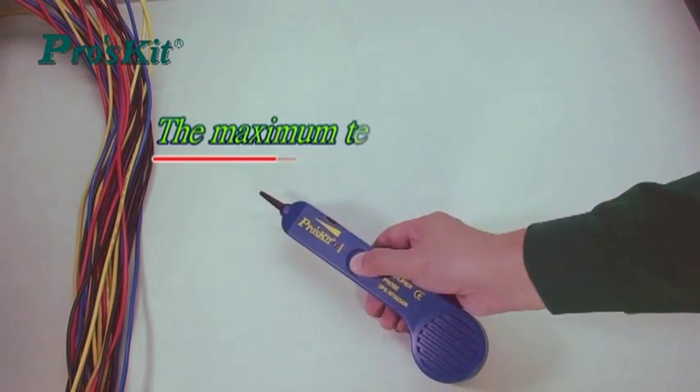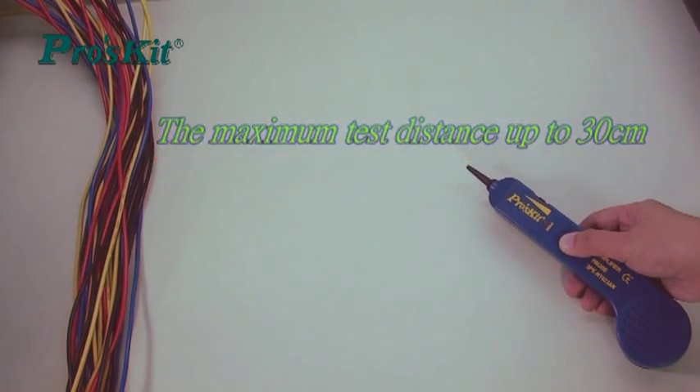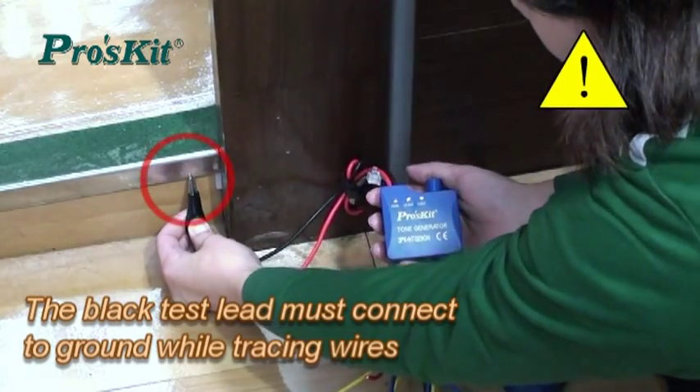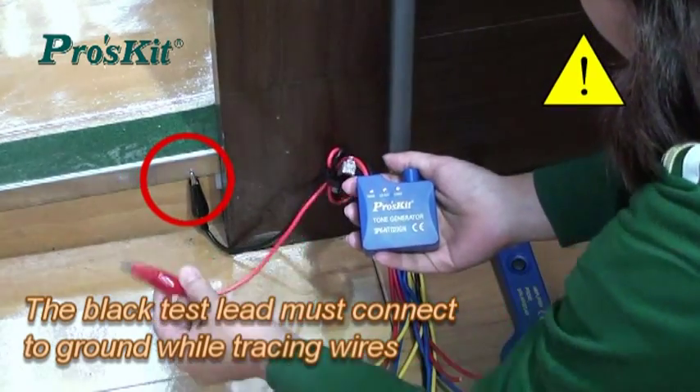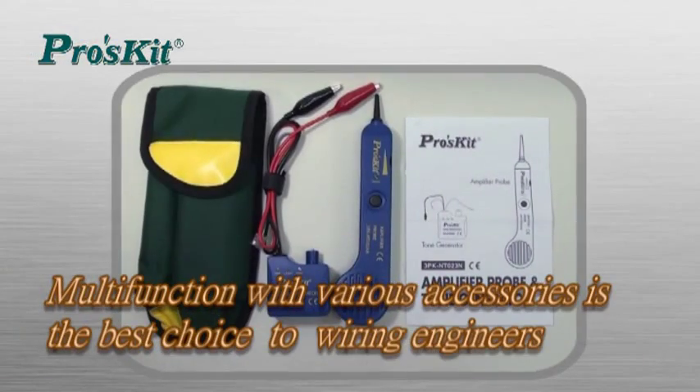Connect smart test distance up to 30 cm. When tracing wire, the black testing lead must connect to ground in order to provide best signal emission. Features multifunction and various accessories — Prosky 3PK-NT023M must be your best choice.